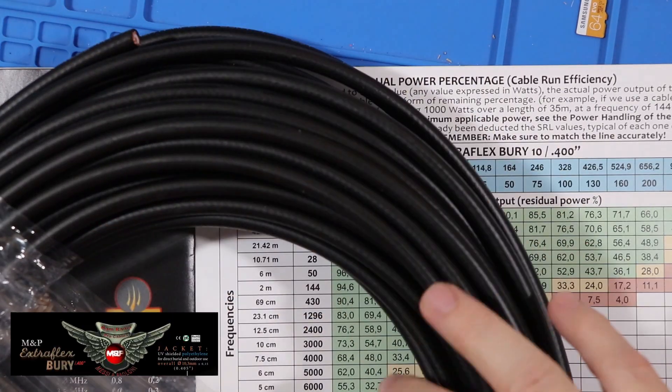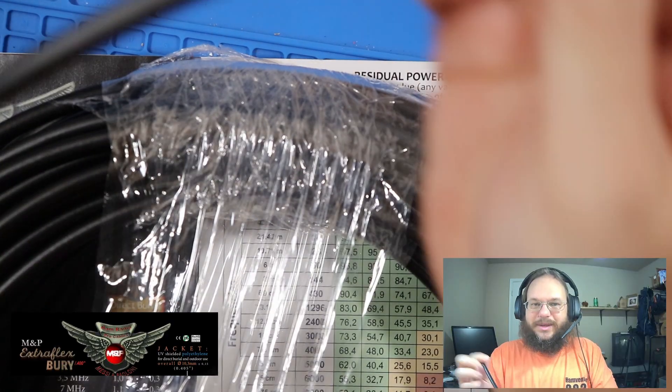This is Extra Flex Berry 7. For comparison, this is a thinner cable and it's very flexible. Because this is for HF, we don't really need a thick cable, so I went with the 7. Now, the 'Berry' part — an awesome thing Messi and Poloni has is a specific cable rated to be buried that can withstand water entering the jacket. That's why I got the Berry version, because I'm going to put this in a conduit underground.